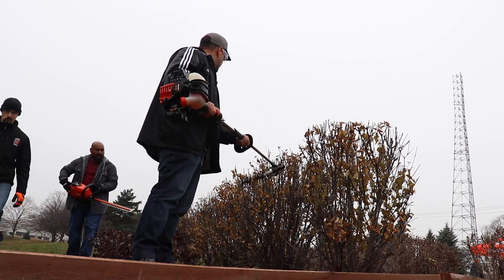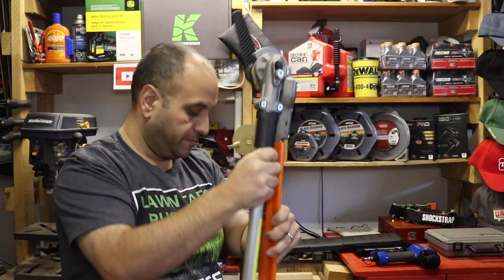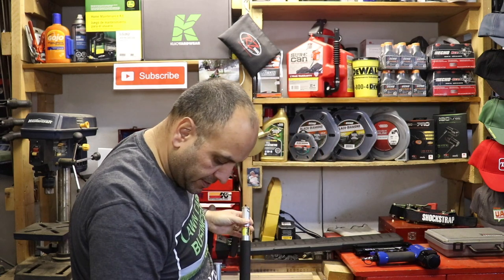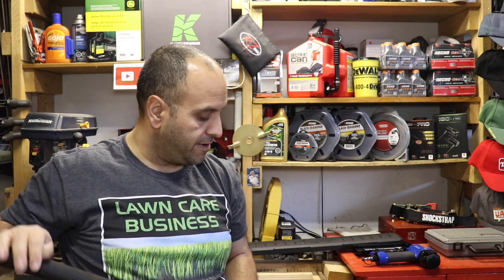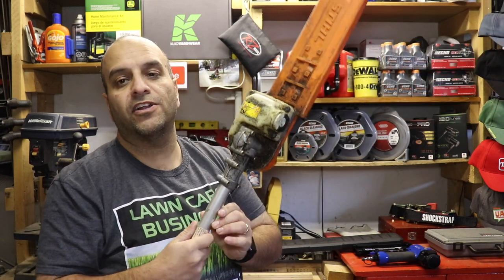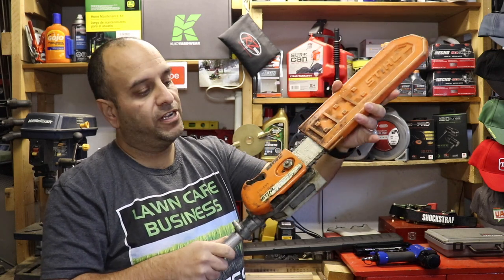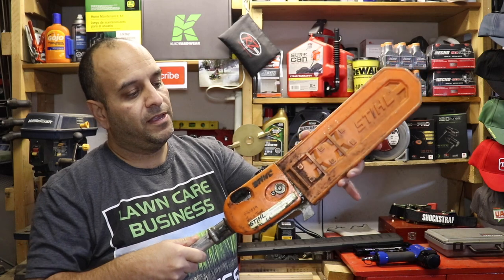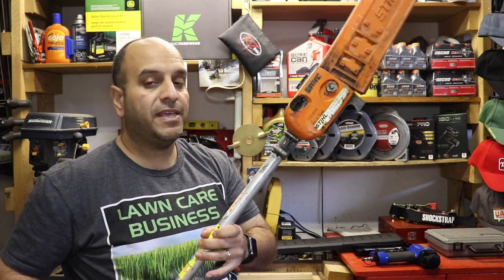It works fantastically for that and then you can fold it down and it just takes up a lot less space. The next tool — this one gets used occasionally and not as often — is the pole pruner attachment. This one's pretty dirty because it's essentially a chainsaw attachment, and the chain oil gets everywhere. You can pull the sheath off and you've got a nice little chainsaw attachment that you can reach up into trees and prune those branches as needed.